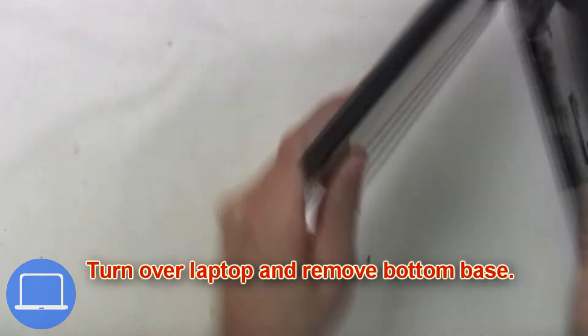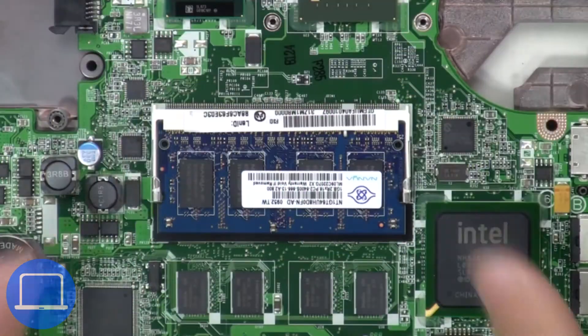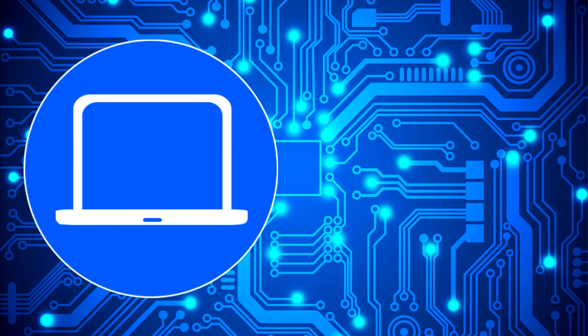Turn over the laptop and remove the bottom base. Now separate the clips and remove the memory.